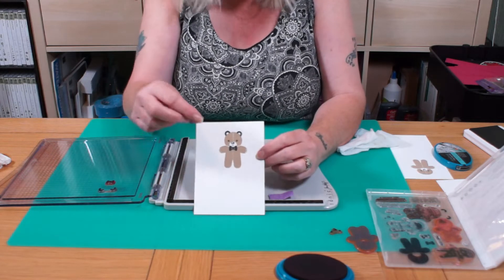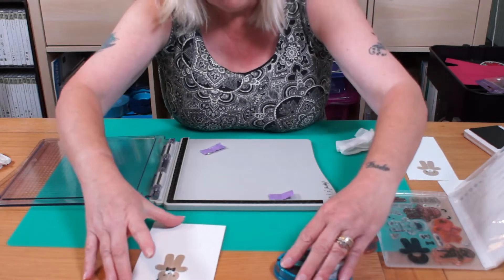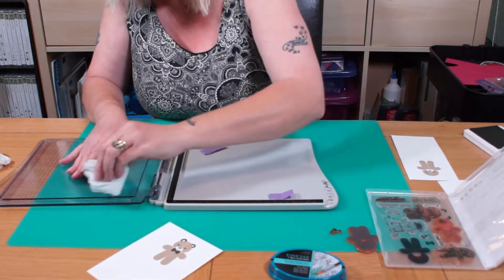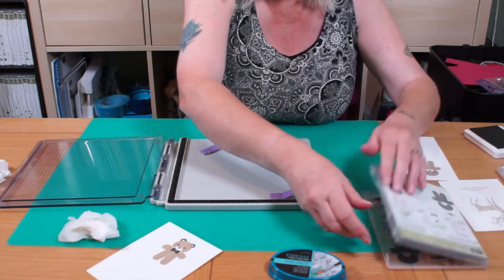Now, if you had to do that with a little tiny block — if you're anything like me, I would have said forget it. So it's brilliant for me, I love it. That's clear stamps done. I'm just going to wipe my stamps and pop all those back in there.